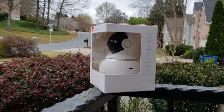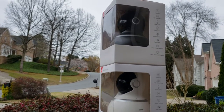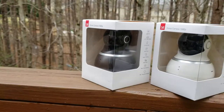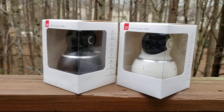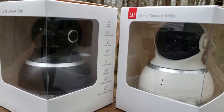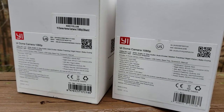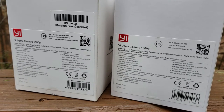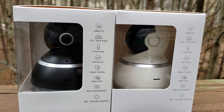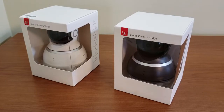There are two versions, white and black, and I grabbed both. My plans are to put them in different locations inside the house to monitor activity when I'm not around. Probably one of them will point out the window so whenever packages are delivered or somebody's ringing the door, I'll be able to see it, record it, or even talk to somebody, since there's two-way communication with a microphone and a loudspeaker.